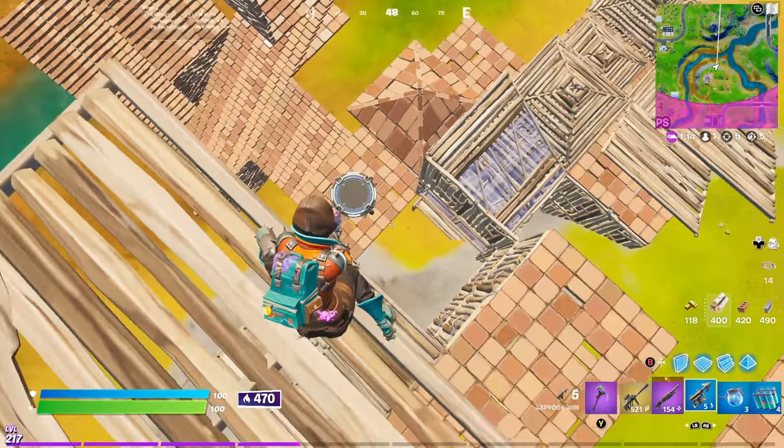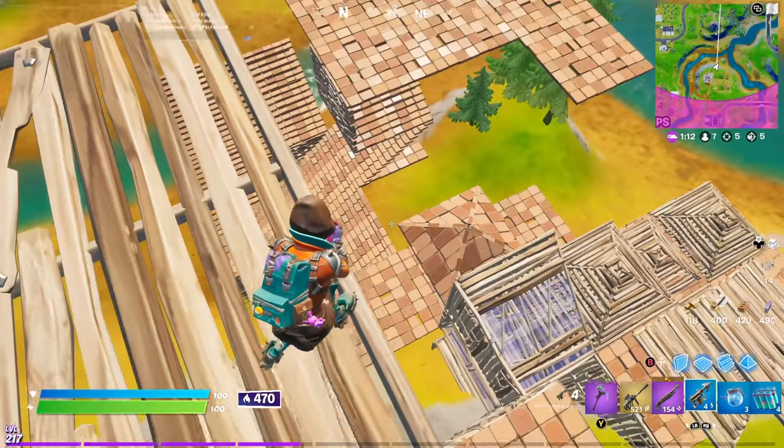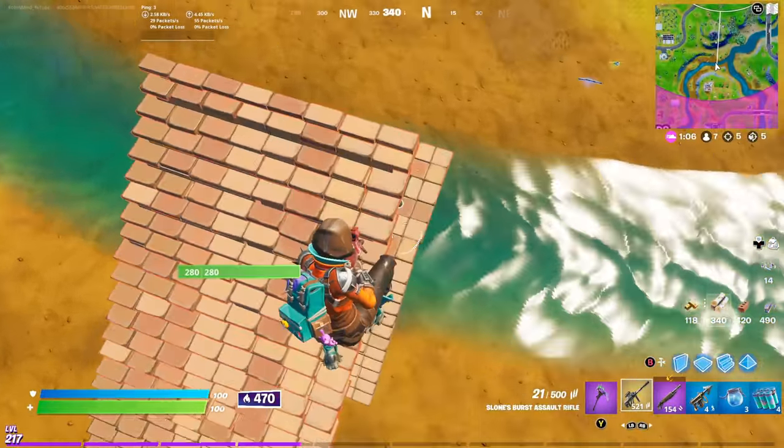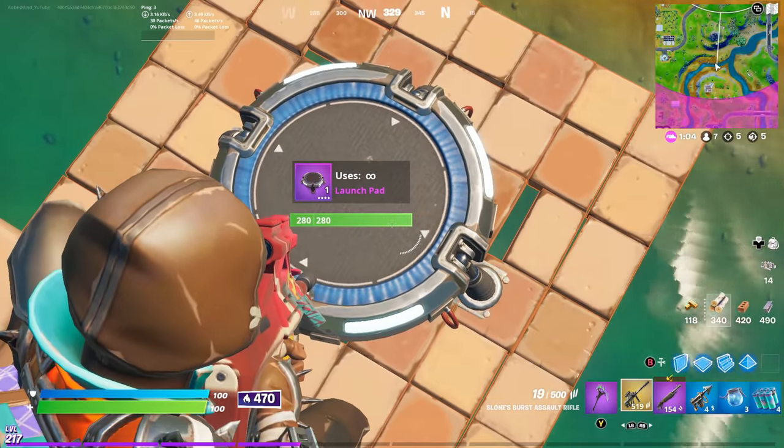So if we harpoon it once, harpoon it again, we destroy it. Good thing we have a second jump pad down here. This time we can do it like this.